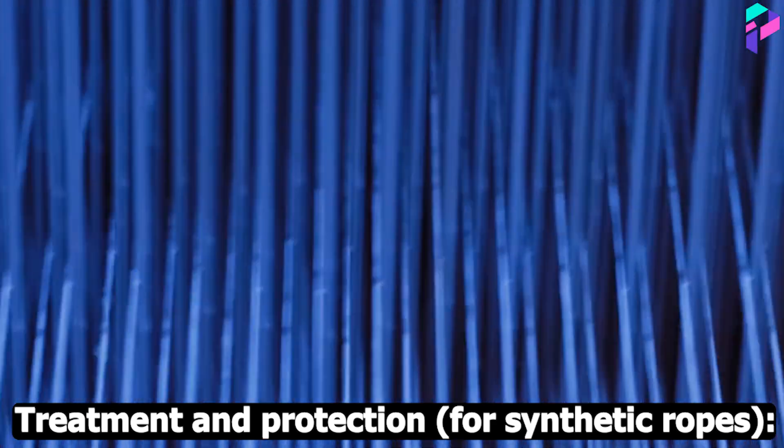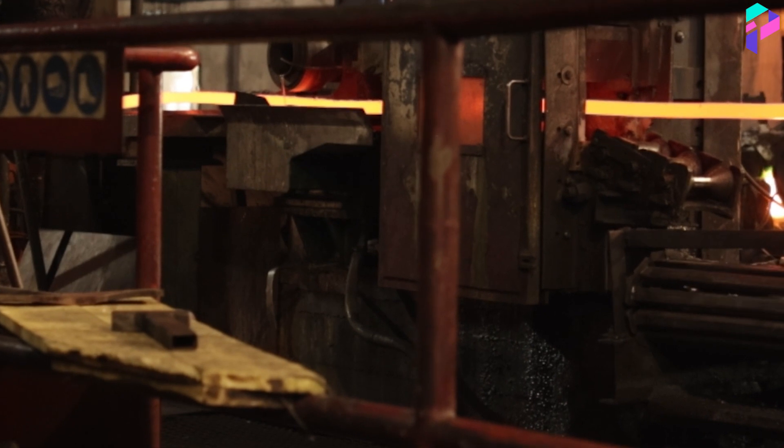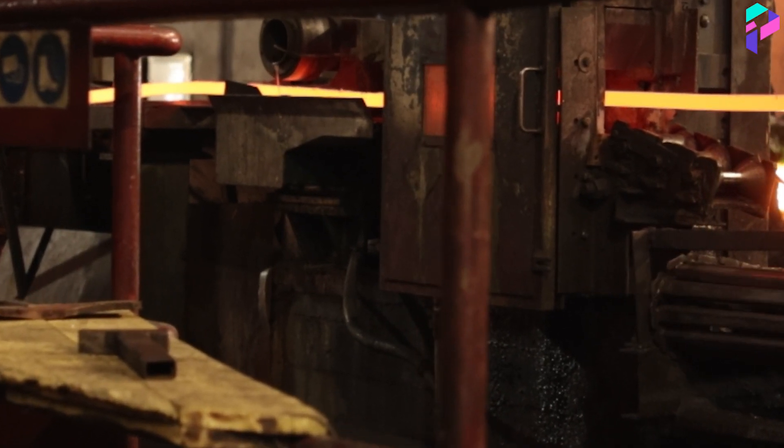Treatment and Protection (for synthetic ropes): Synthetic ropes can be subjected to various treatments such as special coatings to improve their resistance to UV rays, abrasion, and other effects.